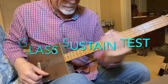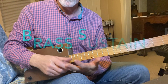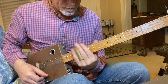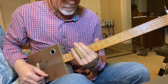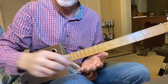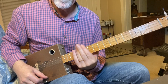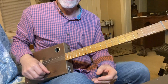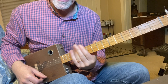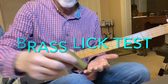I'm going to slide up to the 12th fret and let it sustain. I counted about five seconds on that one with the glass. Same thing on the brass — it pretty much sustains as long as I have vibrato on it. Back to the glass: about 80 to 90 percent less volume, but it still continues to sustain at a much lower volume.